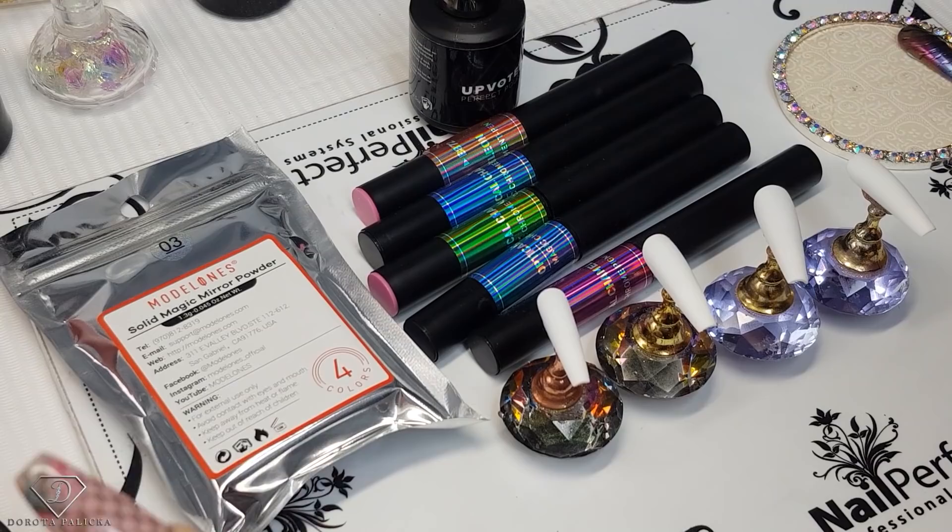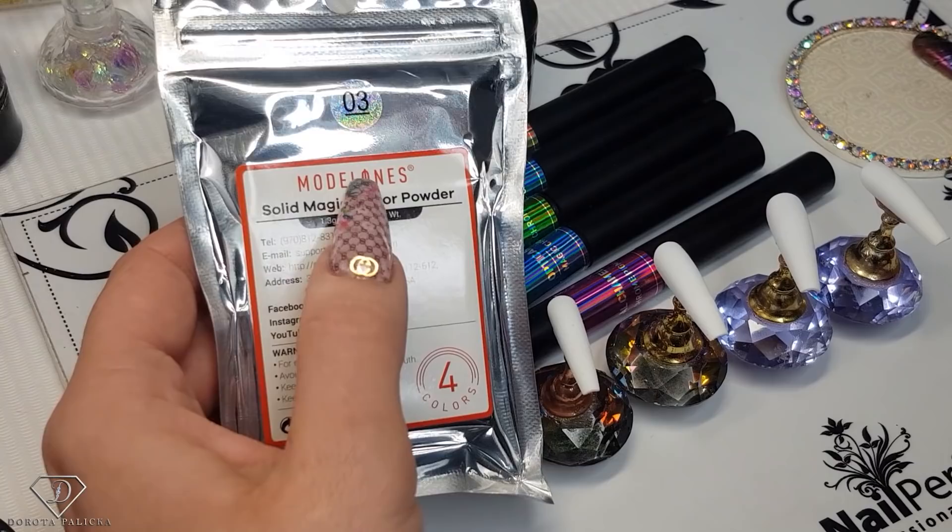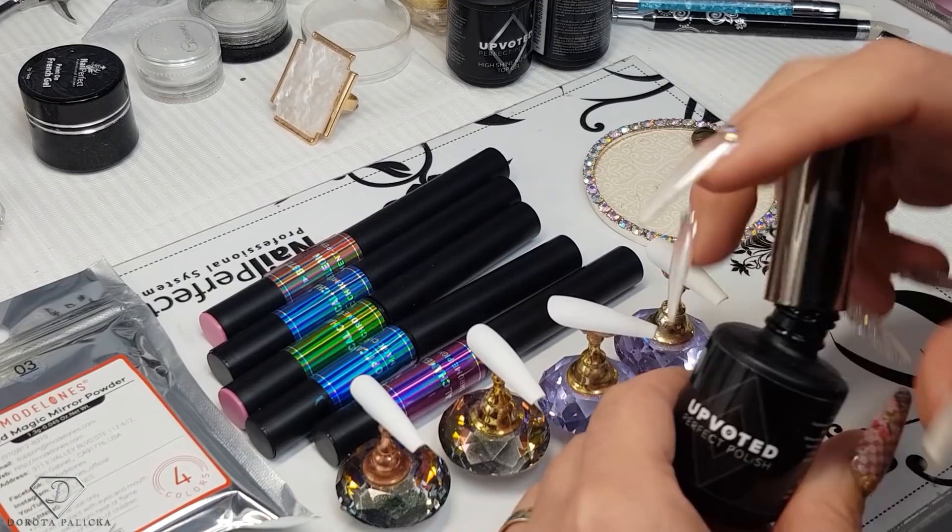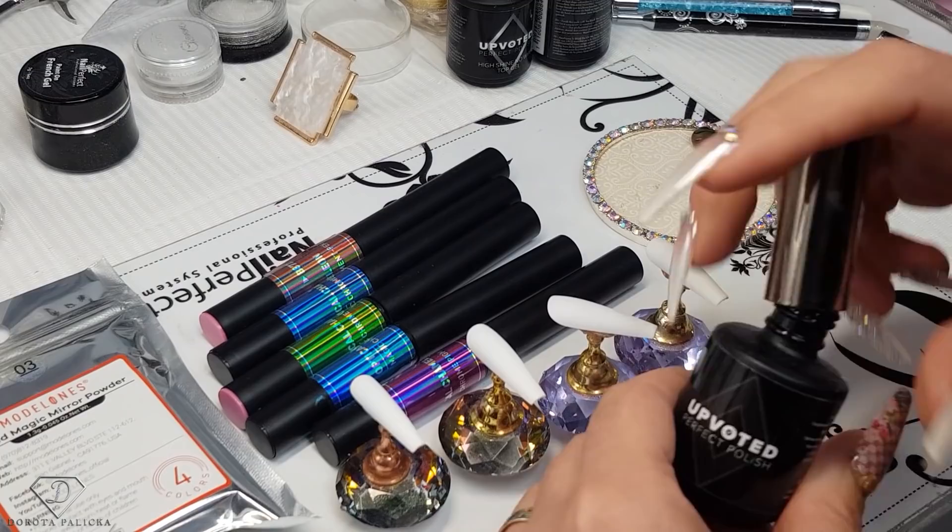I've got some chameleon pigments and I'm going to show you a beautiful design using them. They are from Model Ones — I'm not sure if I'm pronouncing the brand name correctly, but I will give you the link in the description. Chameleon pigments look best on black, and I'm using shade 183, which is a black ink from Upvoted. It is a really fun design to do.